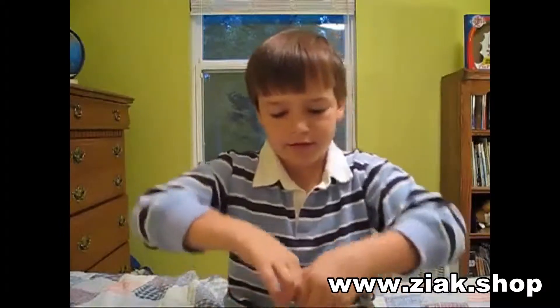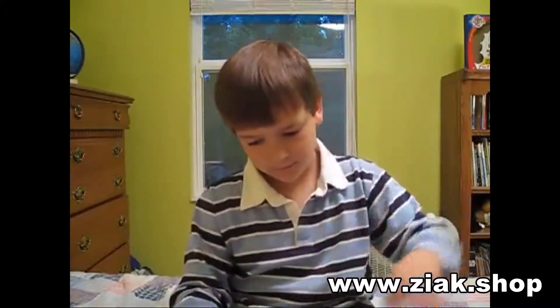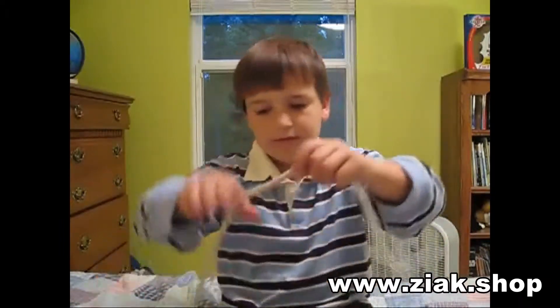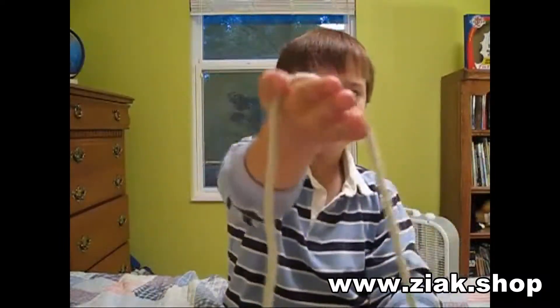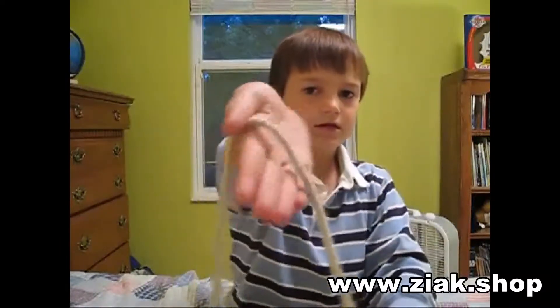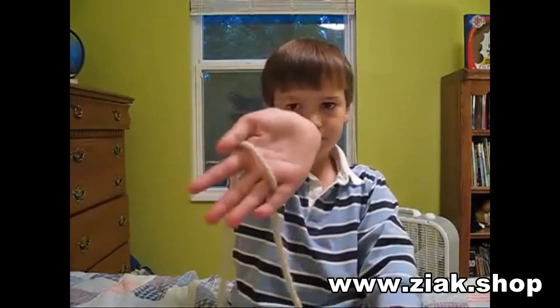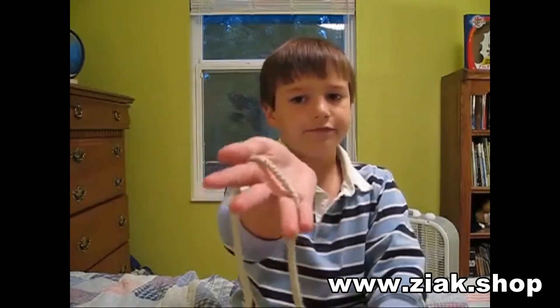Now to tell you how to do it. You have to get over there. There really is magic. First you're going to start like this. You're going to flip your hand over like that. And then you're going to grab with your pinky like that, just laying across there. And then flip it back over.